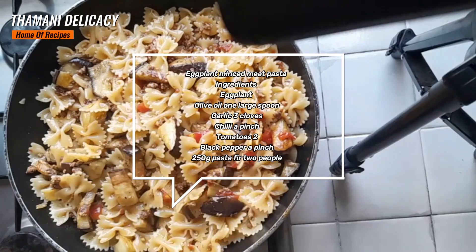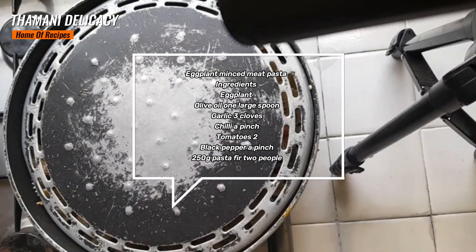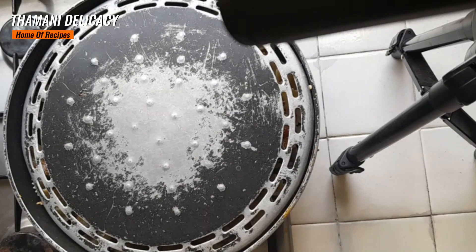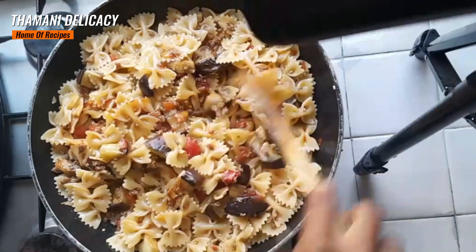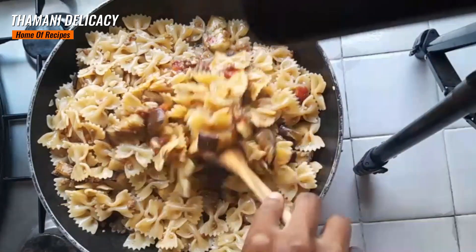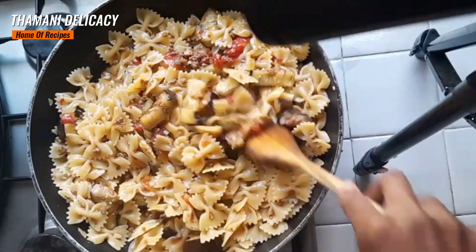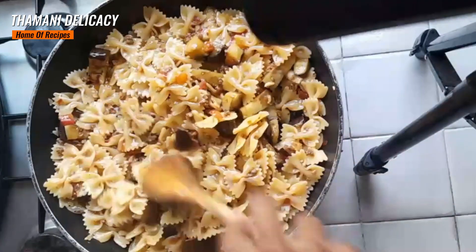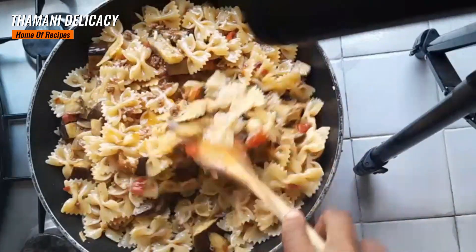Cover it and let it cook to warm through. Then mix it all together. Our pasta is ready — look at the meat, it's very nice and very delicious. My pasta is ready. Thank you for watching. Please subscribe, like, and share.